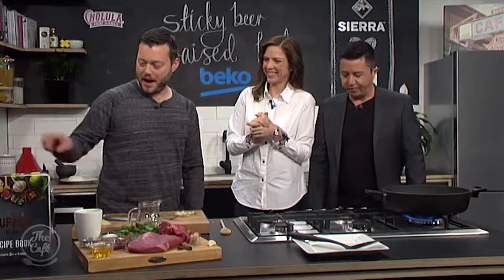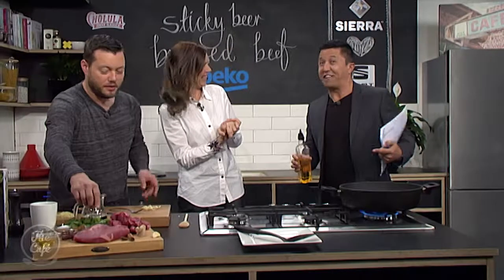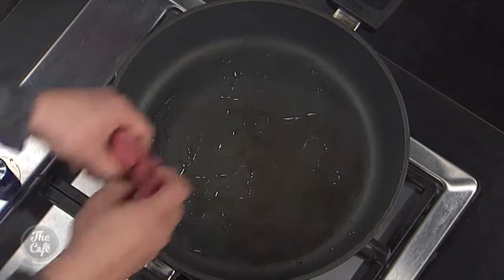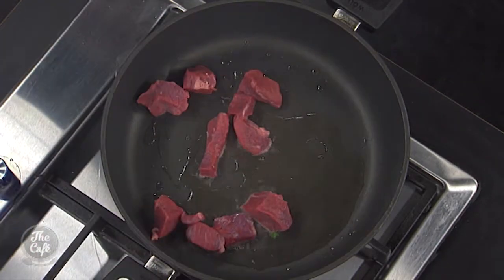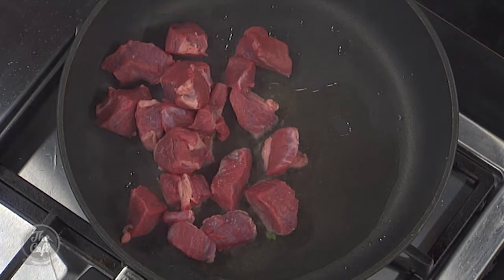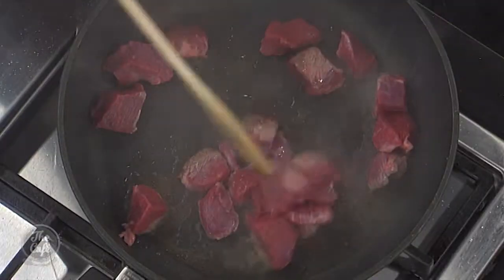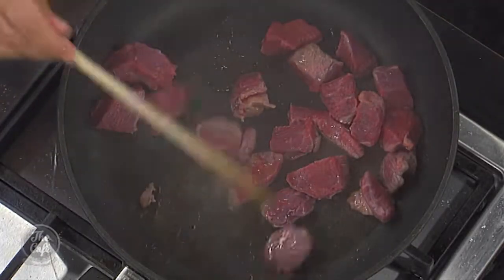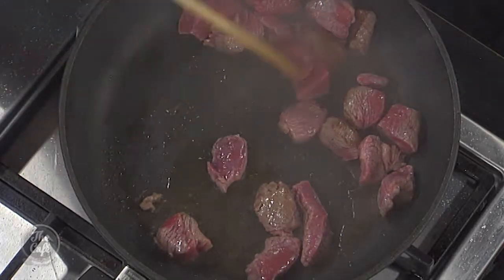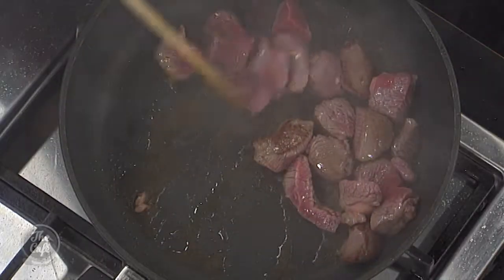We're going to start with the beef. Get a really hot pan with a little bit of oil. We've got beef brisket here — a great one for braising. It's a really meaty but tough muscle, so you've got to cook it long and slow. It's also a fairly affordable cut, though chefs are making it trendy so prices are going up. We want that nice colour on the meat, so seal and brown it. Add a little bit of salt and pepper as you go in, but just lightly because we've got soy sauce and chilli bean paste to add.